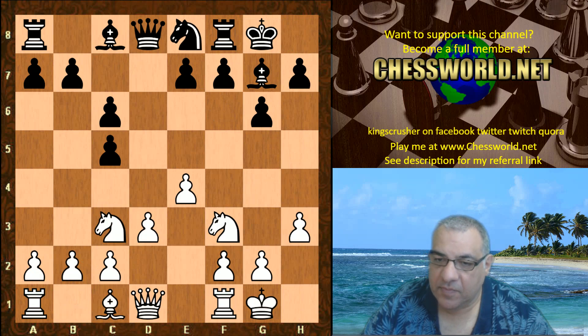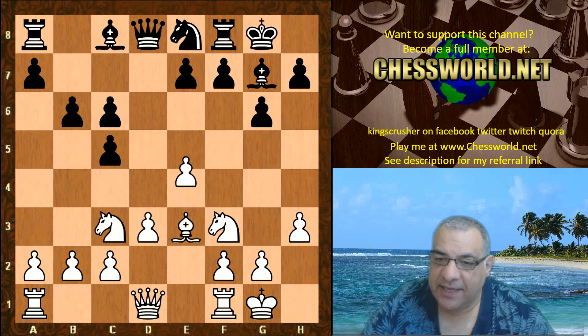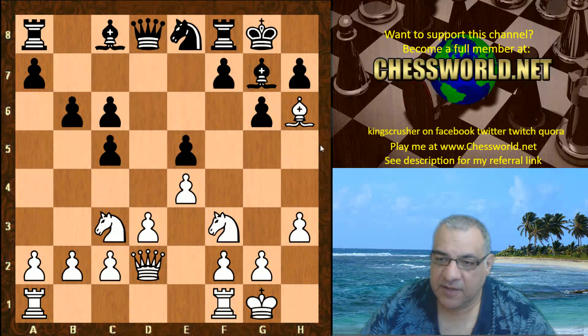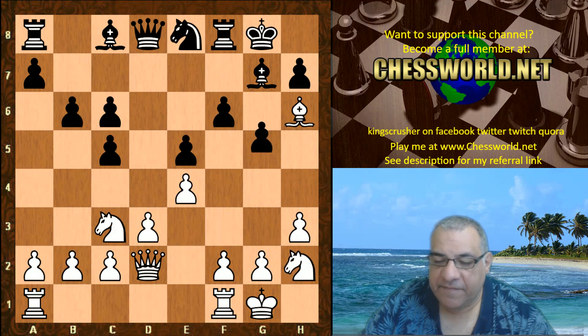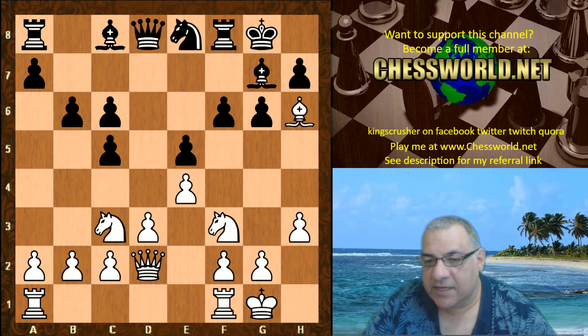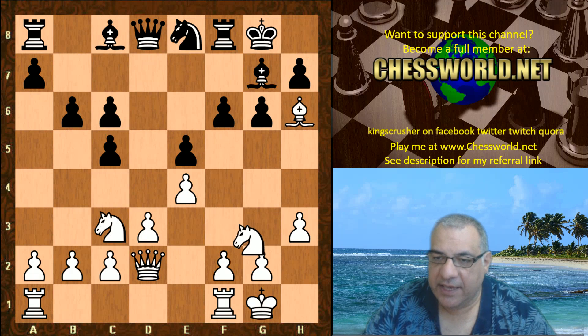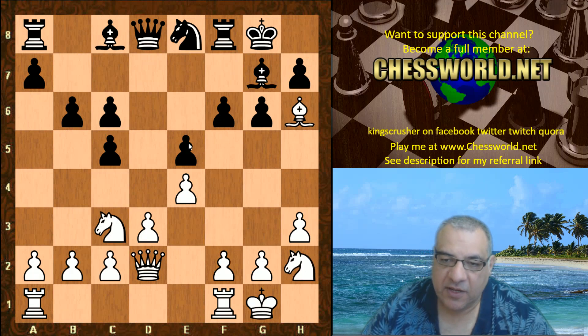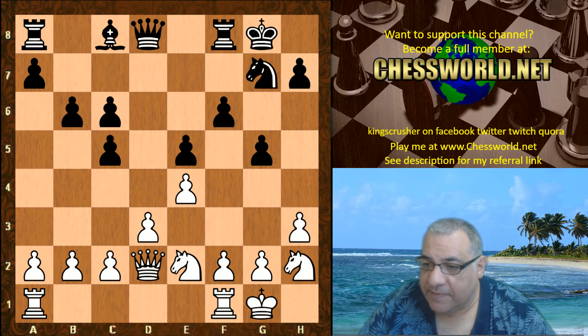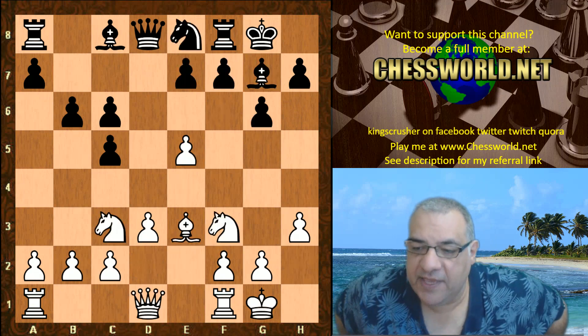Ne8, and now we have Bishop e3, b6, and here white plays e5. Quite often white permits black to have e5 himself with Queen d2. That variation has been seen before but it's not that fantastic for white sometimes - it's a very positional battle. But Fabiano bypasses that with e5, which is an interesting, rarer move.